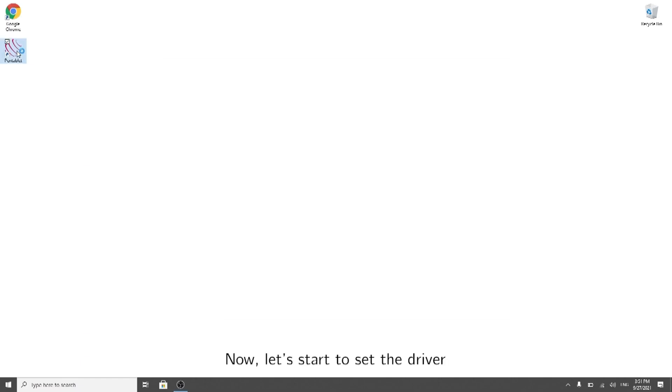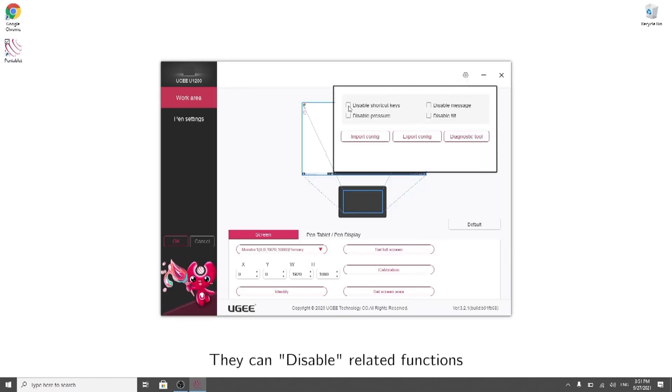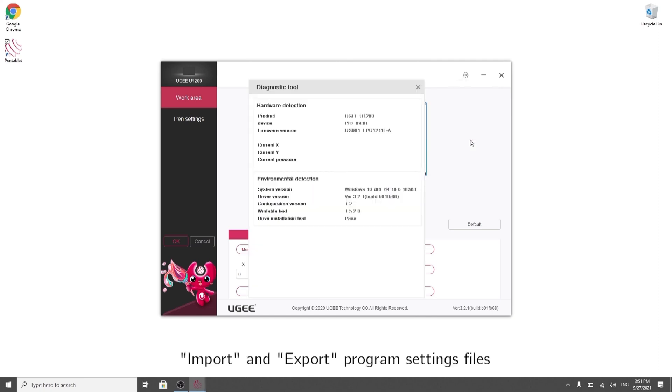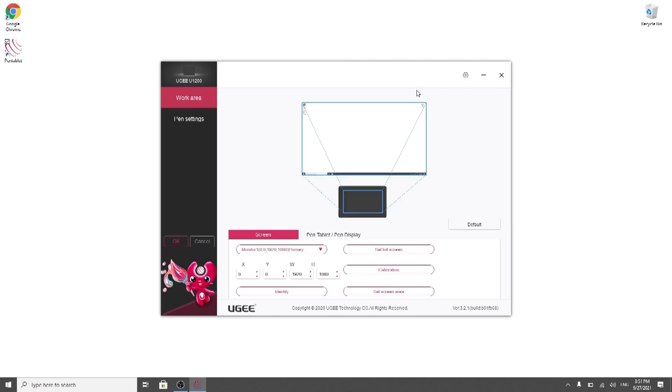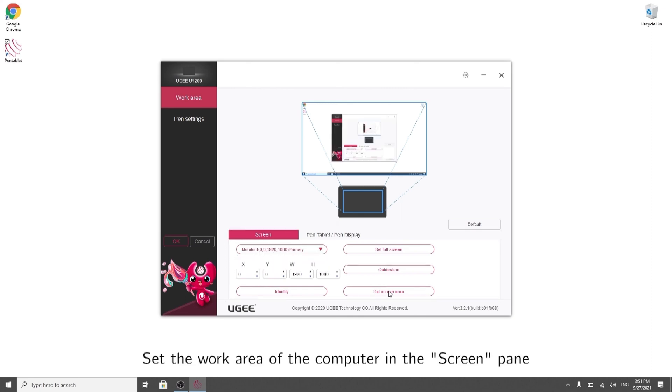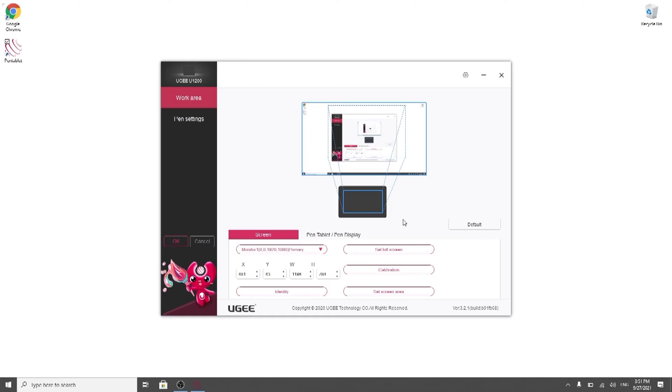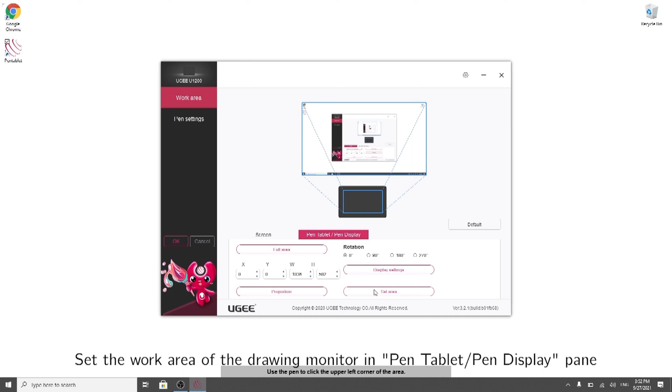Now let's start to set the driver. You can disable related functions. Import and export program settings files. Set the work area of the computer in the Screen pane. Set the work area of the drawing monitor in the Pen Tablet Display pane.